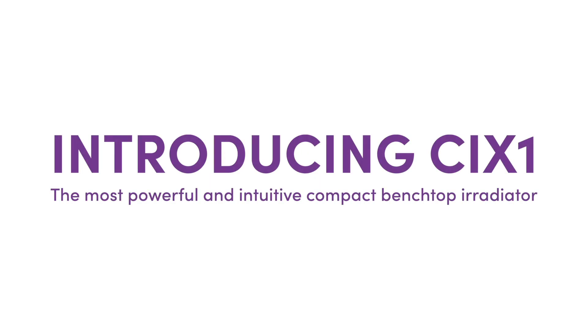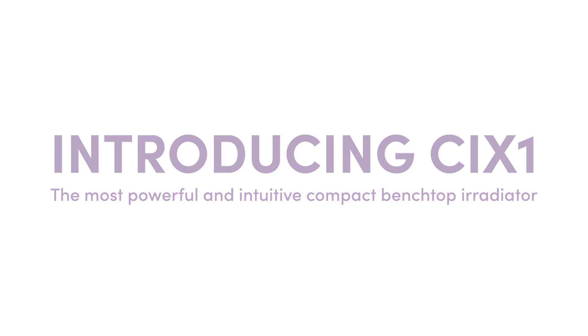We sat down with Amanda Tulk, the Chief Science Officer at Extral, to learn about the 6.1 — Extral's new benchtop cabinet irradiator.